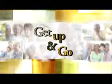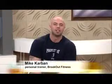It's time to Get Up and Go, an Exercise Minute on Golden Opportunities. Hey everybody, it's Mike Carbin for Breakout Fitness. Today I'm here to show you how to work those triceps in the back of the arm — the ever-important muscles that help us push the shopping cart and even the shovel this time of year.